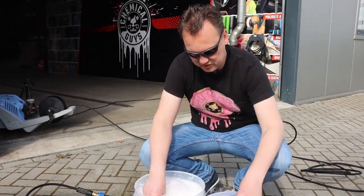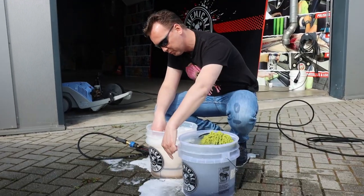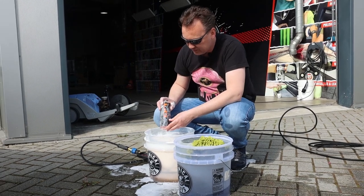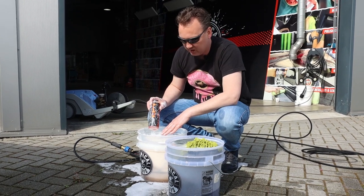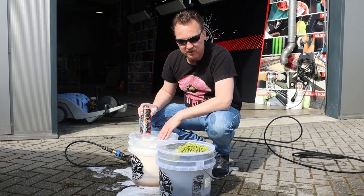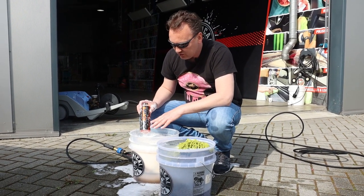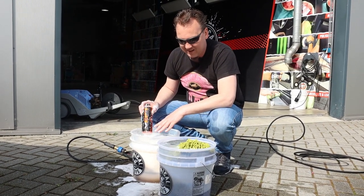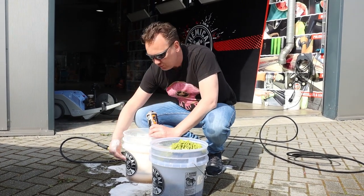Here I've got my two buckets — this is my rinse water bucket with only the dirt trap on the lower part, which you can also see through the clear bucket, and here I've got the Hybrid V7 shampoo. I'm going to mix around 30 to 60 milliliters on a bucket, and these are four-and-a-half-gallon buckets, so in liter sizes that's 19 liters. So you're going to use 30 to 60 milliliters of shampoo mixed with 19 liters of lukewarm water.